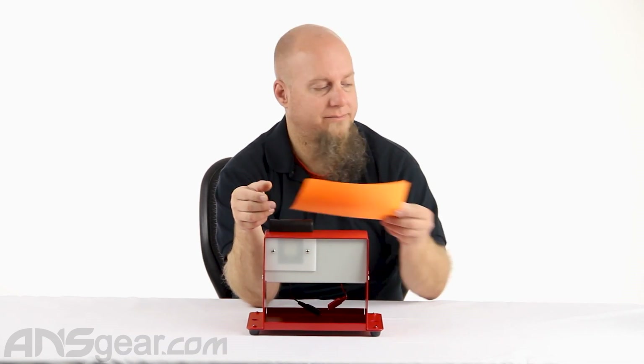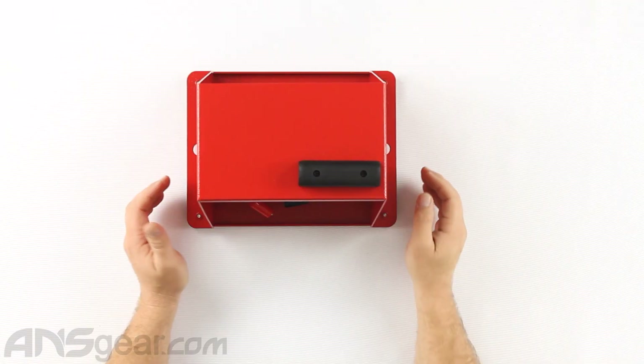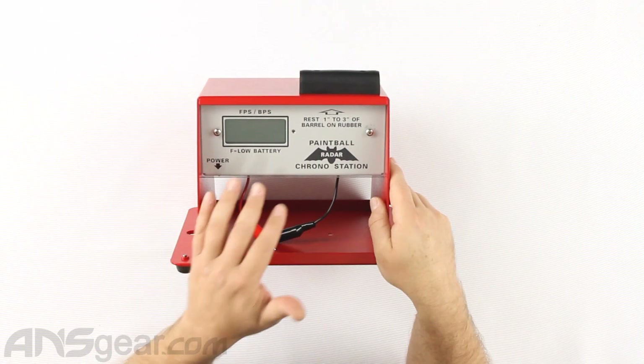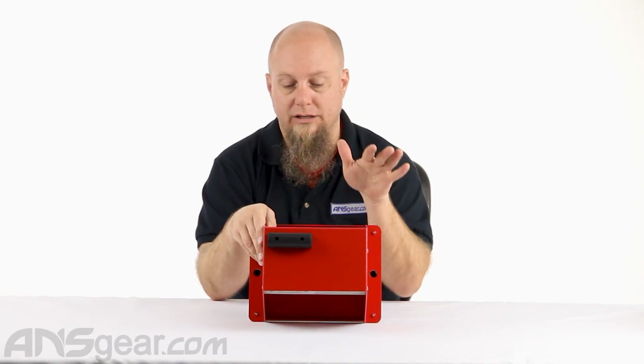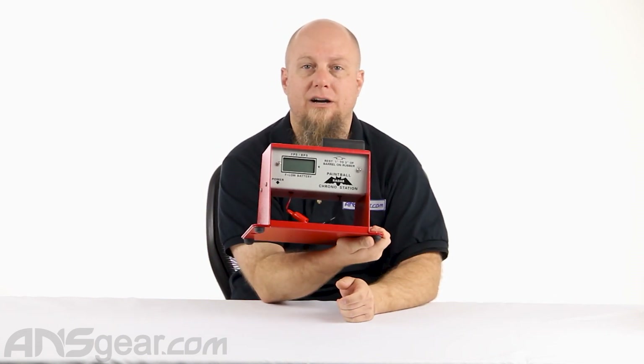Man, do these chronos work great. They're built to take abuse and they're always right on. So if you've got a heavy traffic area and you need a chrono that's going to hold up on you, pick one of these up. X-Radar Deluxe Field Chrono Station — it's available through ansgear.com.